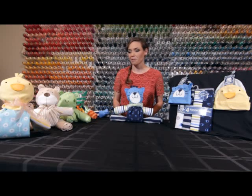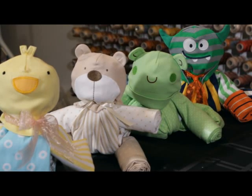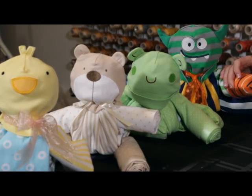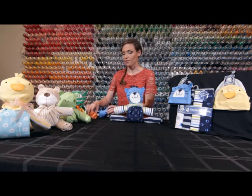We have a duck, a cute little bear, a cute little frog, and a nice little monster. The monster is a great way to also give some booties to your new baby — you just put those on the ends of the legs and arms. We had so much fun showing you how to make a blanket buddy — join us next time. Thank you!